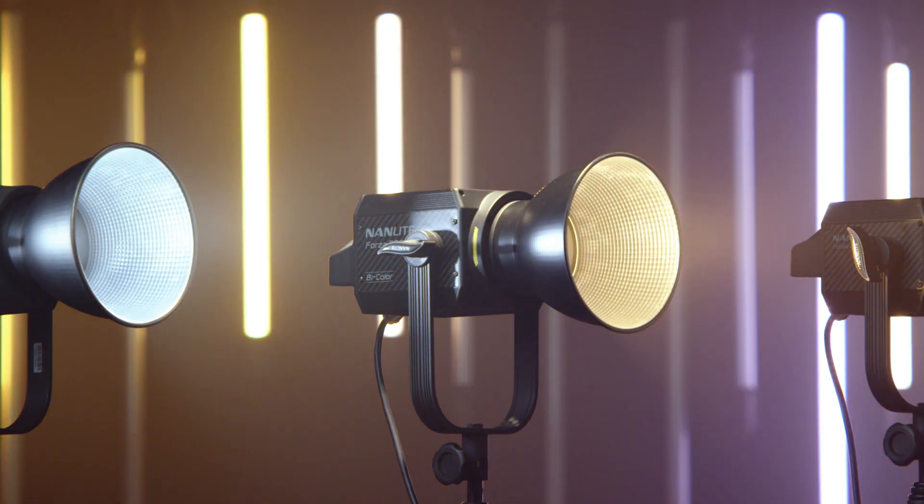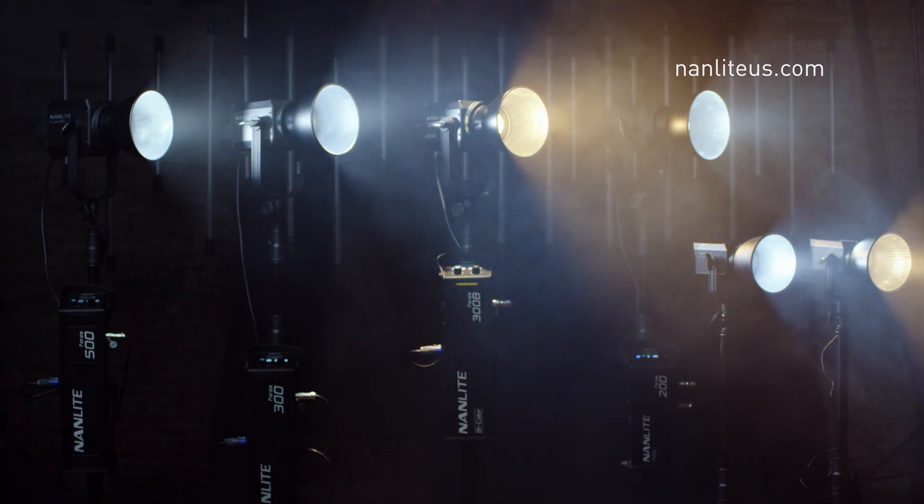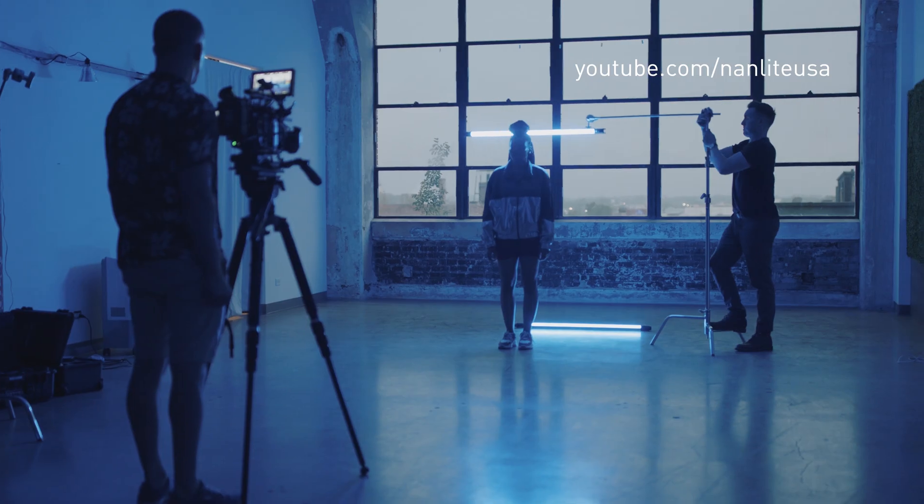That's all we have for this Deeper Look on the Forza 300B. For more information, check us out at nanlightus.com or visit our YouTube channel at Nanlight USA to see more videos like this. Thanks for joining us, and we'll see you next time.